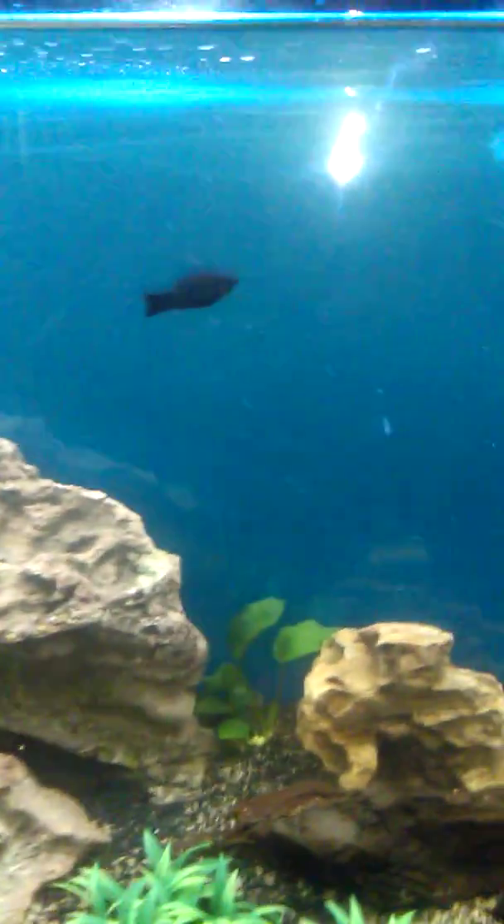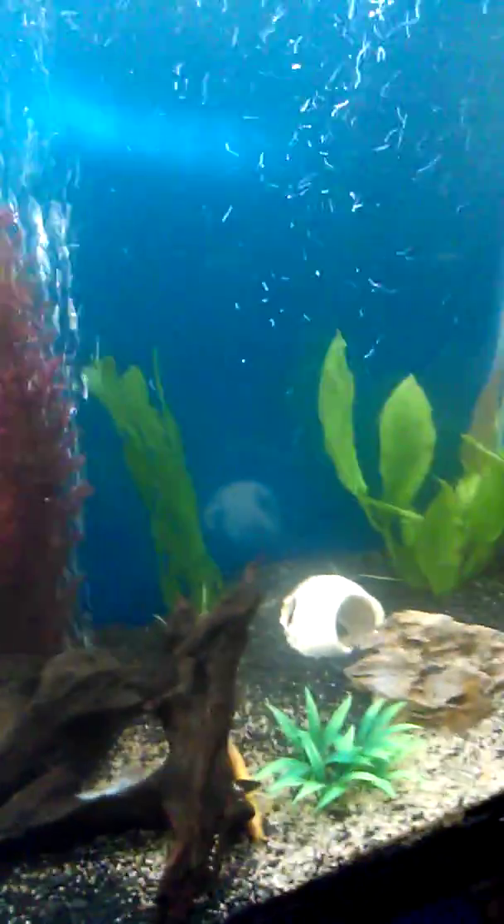Yeah, let me know what you guys think about my aquarium. If you guys have any tips or comments, leave them in the box. Or if you have any questions, I'll try to get back to you as soon as possible.